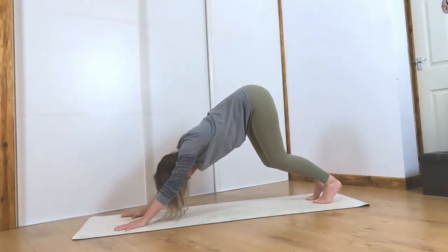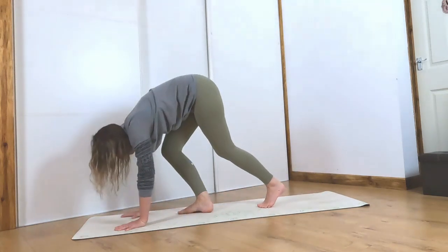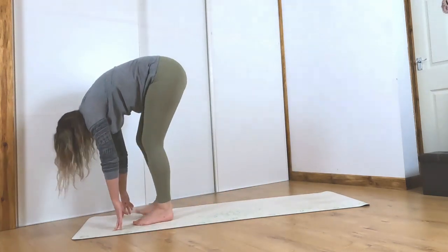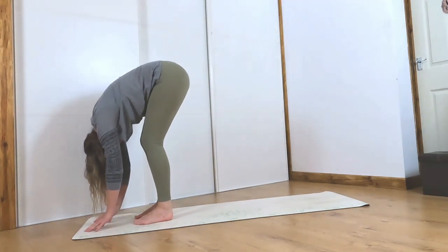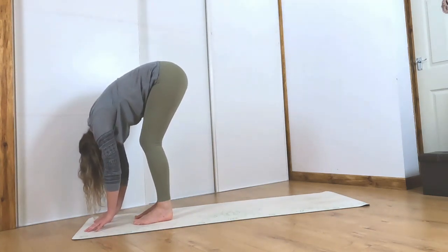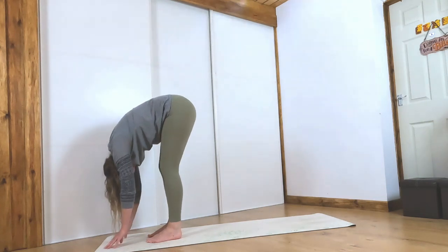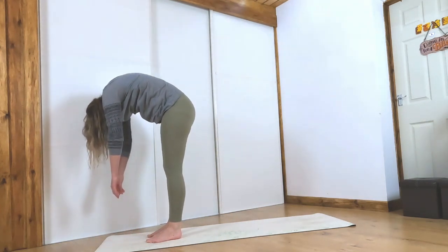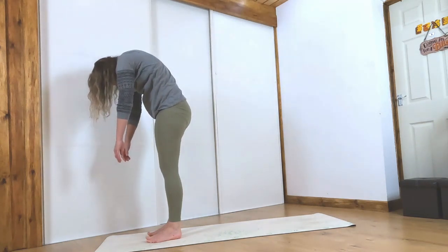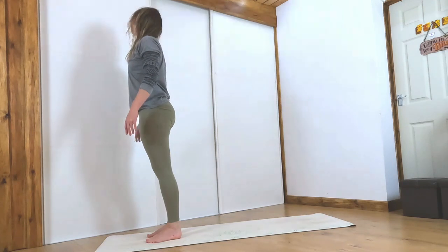Bending both knees, look towards the top of your mat and take little steps all the way up. Come into a forward fold at the top of your mat — feet hips distance apart, release the upper body. Slowly start to straighten the legs and roll all the way up through the spine until you come up to a standing position. Roll your shoulders back.